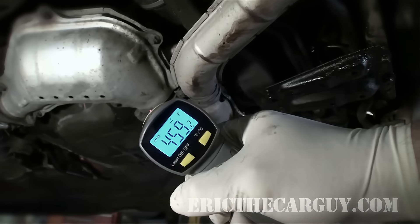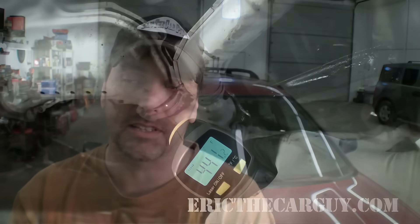Some time ago a video was posted by Scotty Kilmer about putting lacquer thinner into your gas tank to repair a faulty catalytic converter. It just so happens I have my 1997 Subaru Legacy and it has not one but two bad catalytic converters, which we proved in the diagnosing a P0420 video. I'll post the link in the description to that.